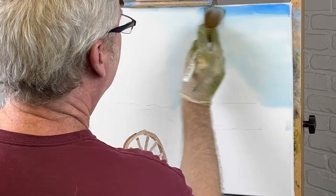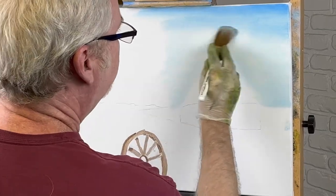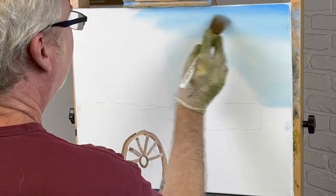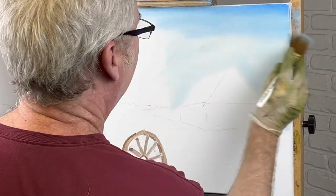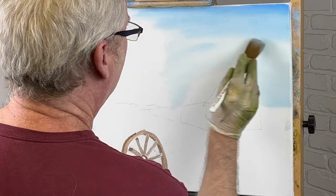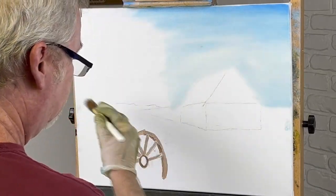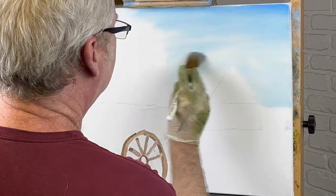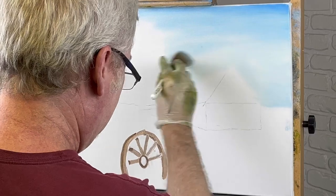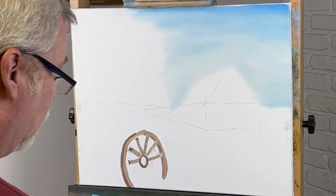Let's make it a little darker on the top here. I did a painting a while ago — there's a stone wall — and man, it took a lot of work on that one. I think that sky is probably just good enough right there. Very basic, very simple, not much happening.